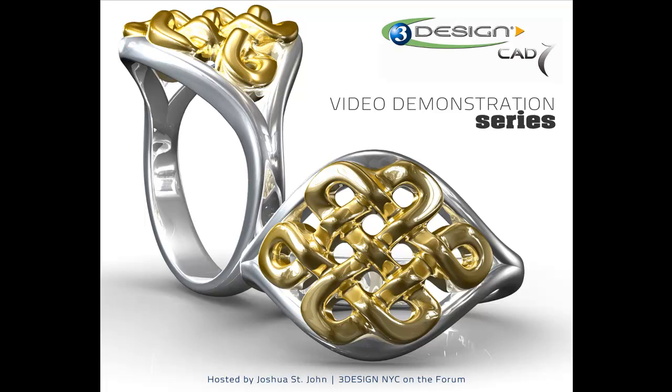Hello, 3Designers. I'm Joshua St. John, 3DesignNYC on the forum, and welcome back to the video demonstration series.